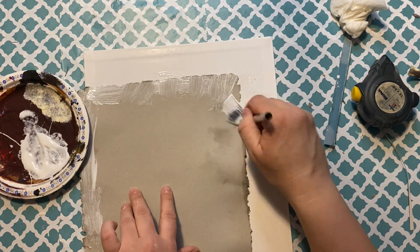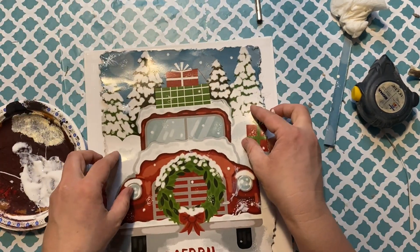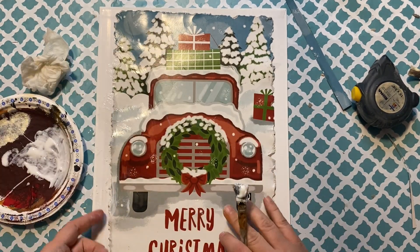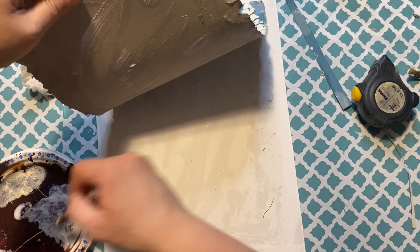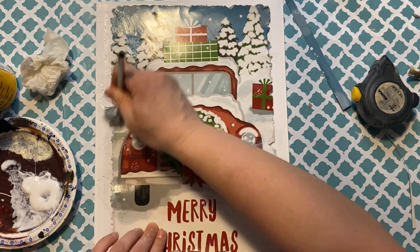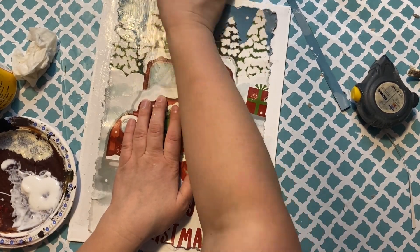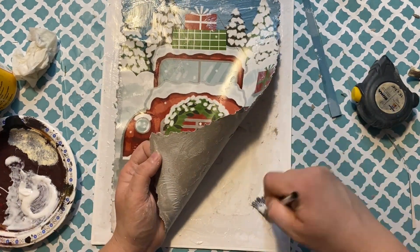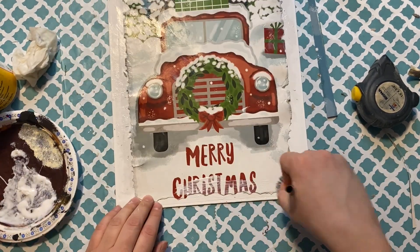Make sure you liberally apply Mod Podge everywhere around the picture. I originally only did it around the edges, but I should have done it all over the whole box. Going back to add it underneath helps with wrinkling — though some wrinkling does give a nice aged look. Go all the way around and over top of the picture. You do want to protect this one to ensure it sticks well to the canvas.